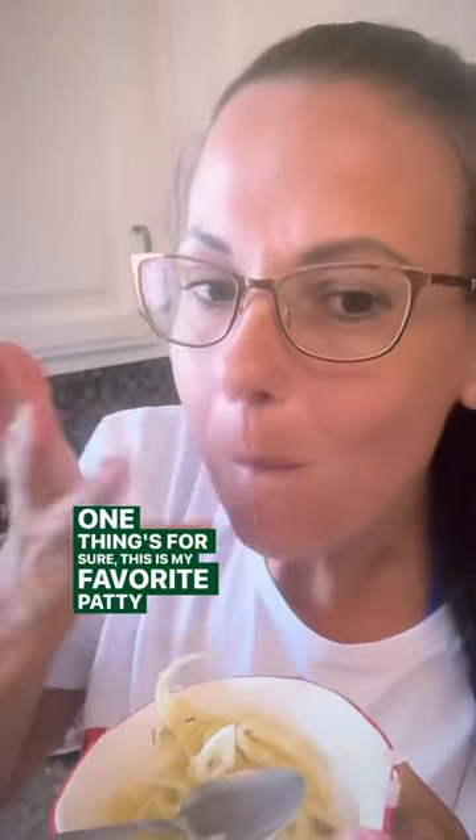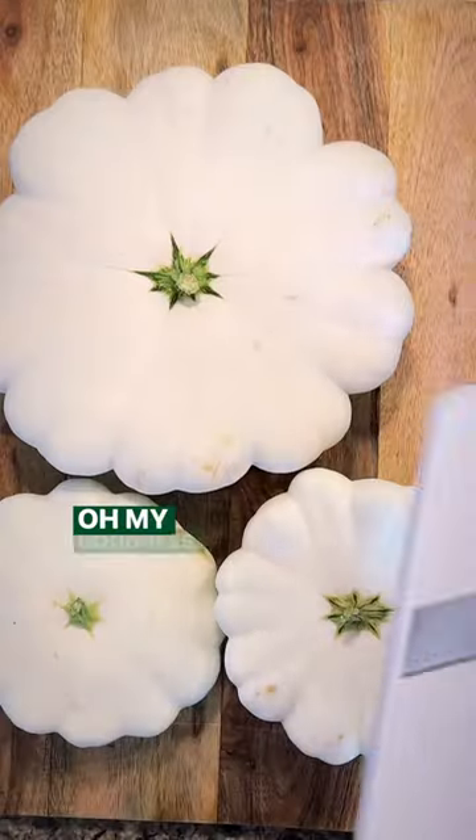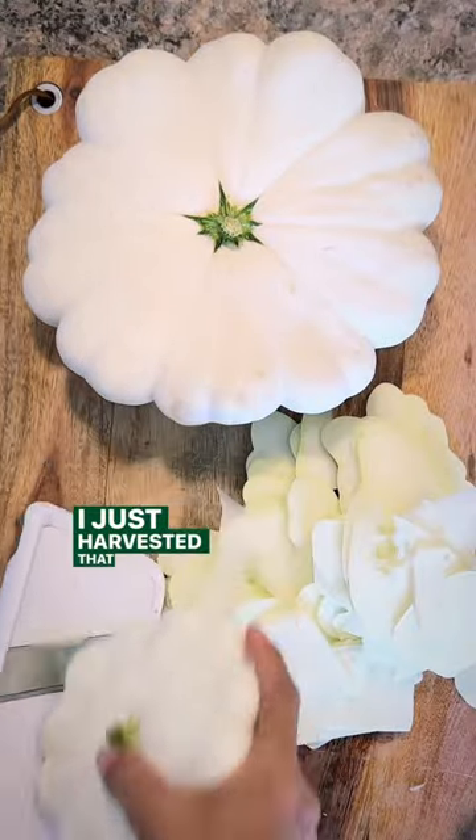One thing's for sure, this is my favorite patty pan squash recipe. Oh my goodness, isn't that some pretty squash right there? I just harvested that this morning.